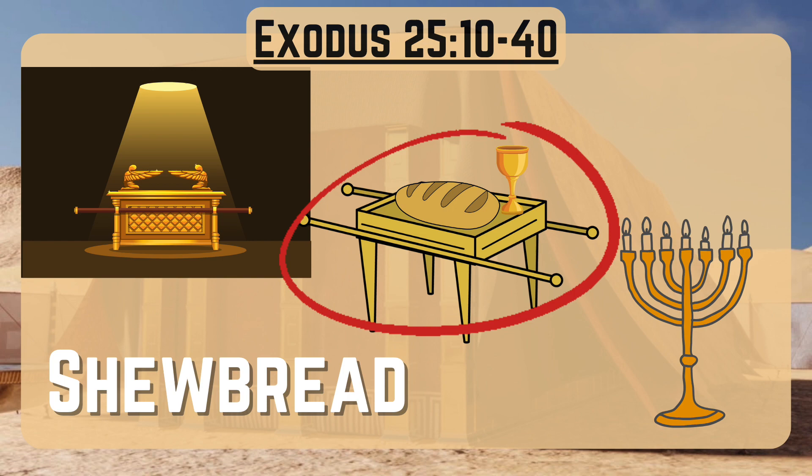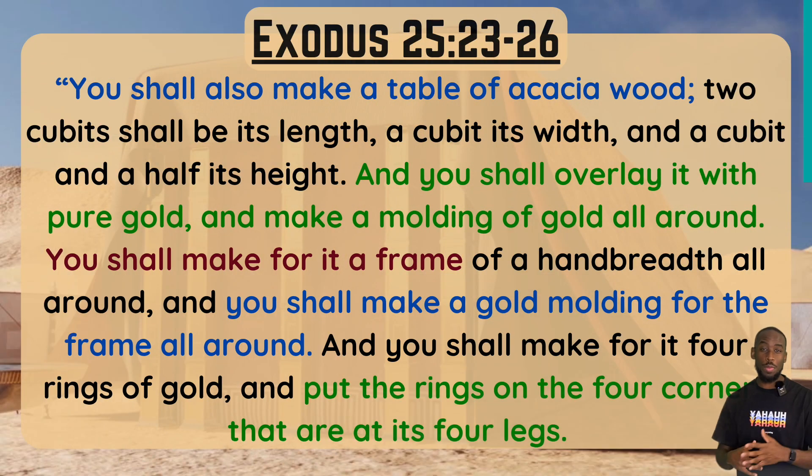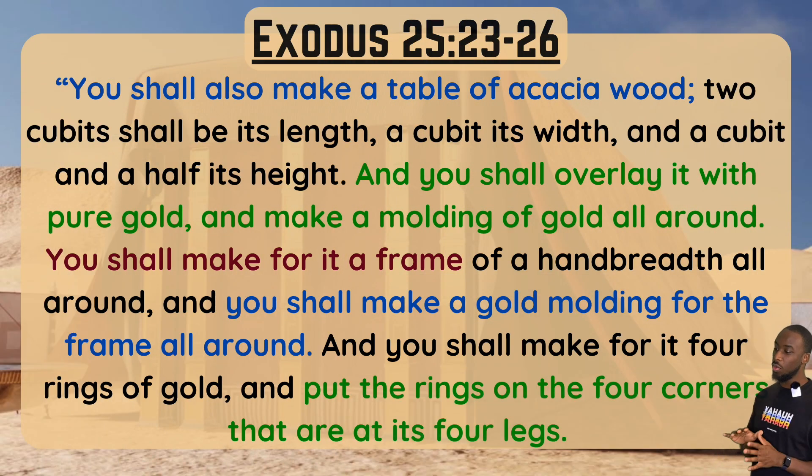Let's read scripture together. This is Exodus chapter 25, verses 23 through 26. It says: 'You shall also make a table of acacia wood. Two cubits shall be its length, a cubit its width, and a cubit and a half its height. You shall overlay it with pure gold and make a molding of gold all around. You shall make for it a frame of a handbreadth all around, and you shall make a gold molding for the frame all around.'